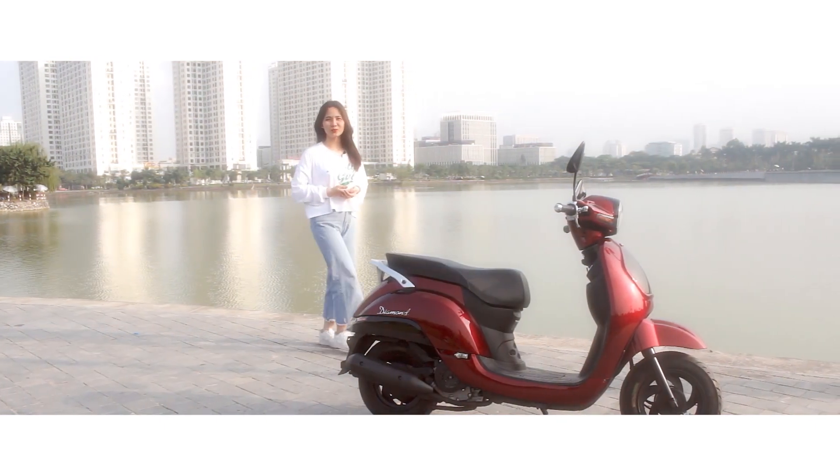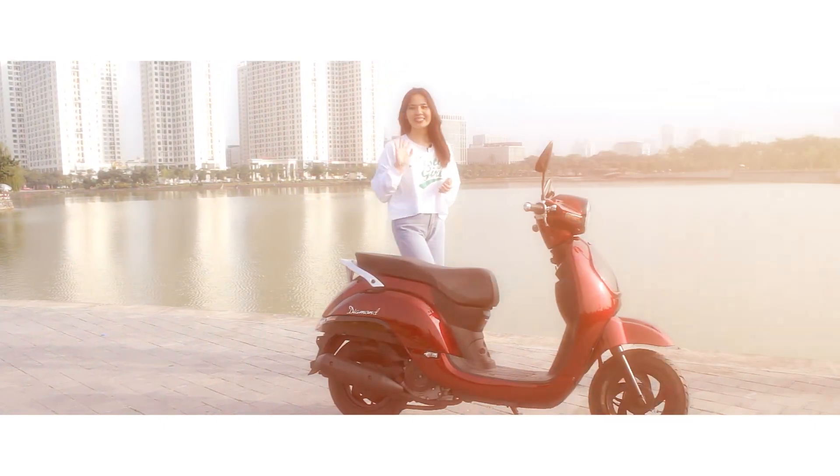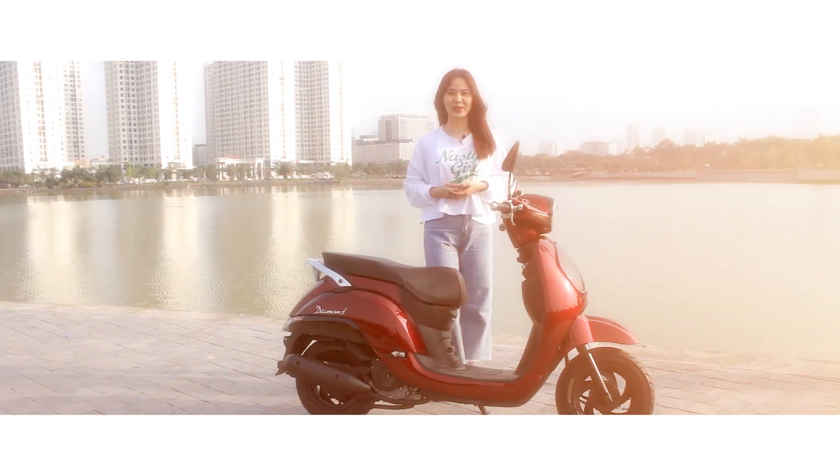Như vậy là chúng tôi đã giới thiệu đến các bạn review về thông số và tính năng của xe. Còn bây giờ, xin chào và hẹn gặp lại! Chúc các bạn có một trải nghiệm tuyệt vời!